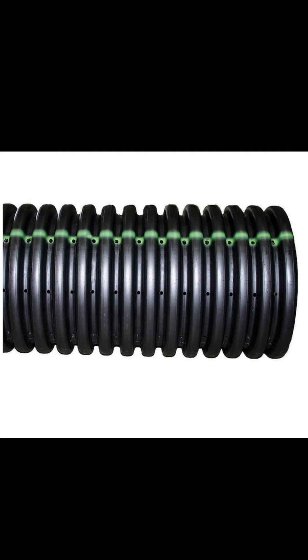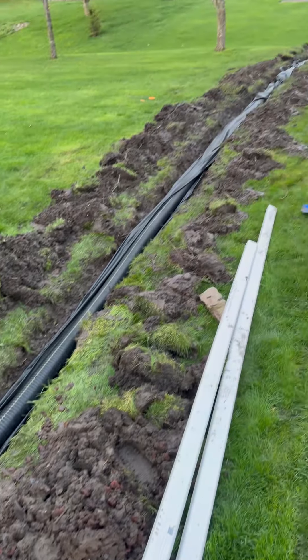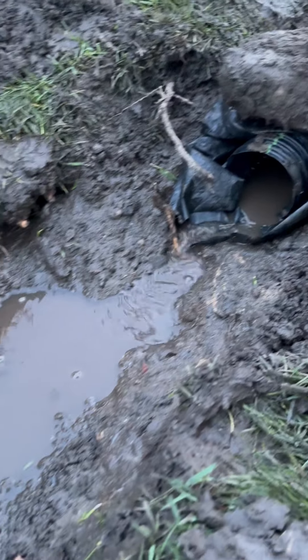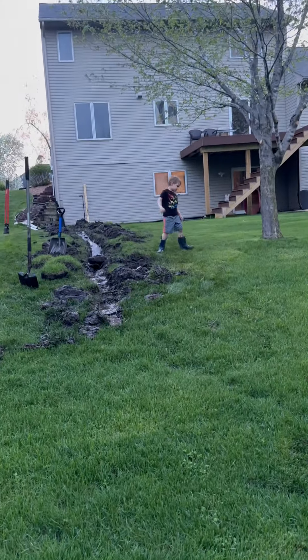Time for the pipe. This one's perforated — you can see the holes there. That's how the moisture gets inside the pipe to then start flowing. Obviously we can't just throw that in the dirt or it'll get clogged up, so we put a giant sock around it that will help filter the water before it gets into the pipe. And as expected, just a few minutes in, it already started flowing.